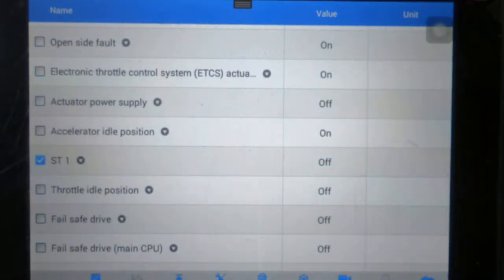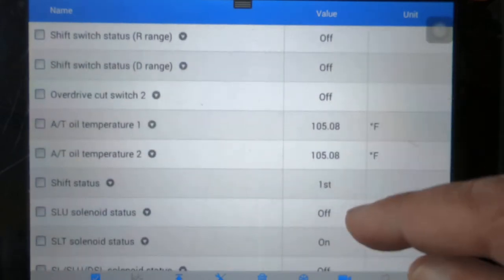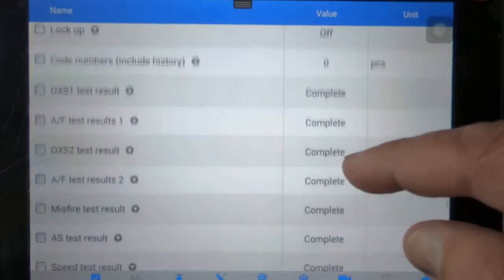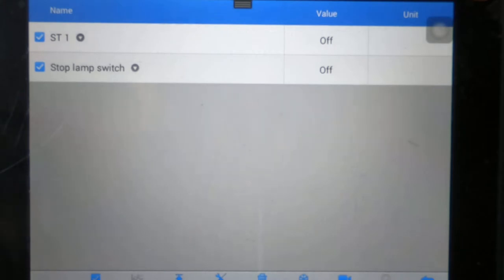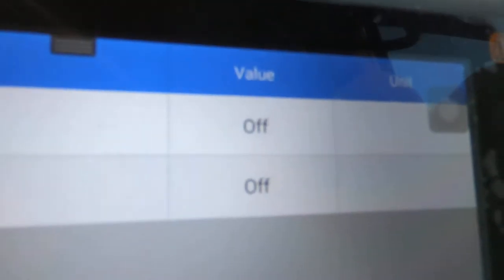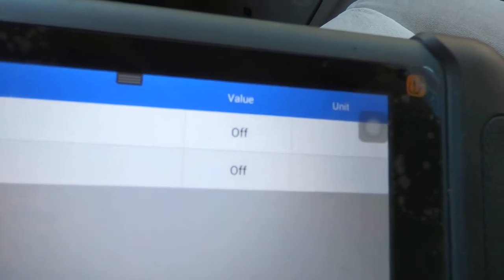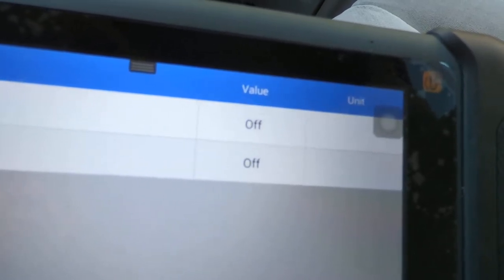This ST1 is one set of contacts on the brake switch. And then you've got your stop lamp switch. We're just going to watch those two parameters. Now I'm just going to slowly step on the brake pedal. When one set of contacts opens, the other is supposed to make contact — close.